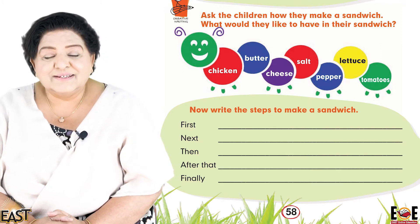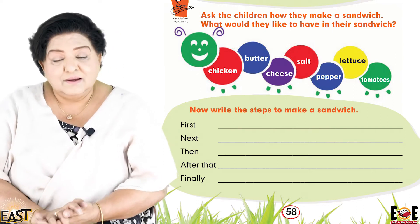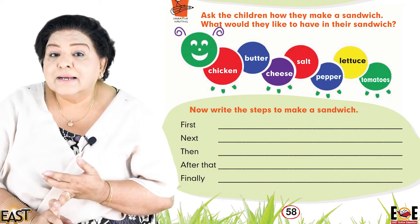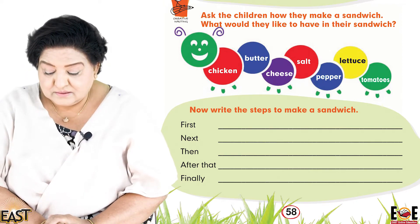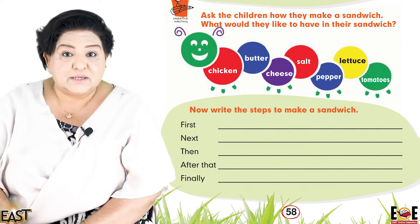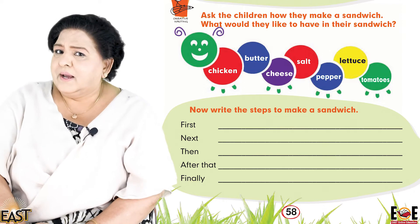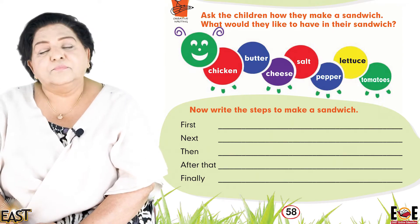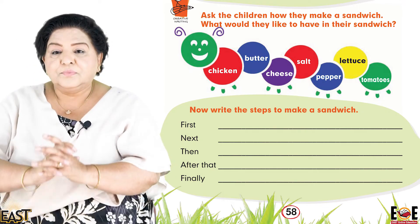With that we use butter to spread. Do we have anything else? Vegetables. What vegetables have you got? Tomato and lettuce — excellent. What else? Pepper and salt — very good. Now, the pepper you have, is it salt and pepper, or capsicum bell pepper? It's salt and pepper, okay.